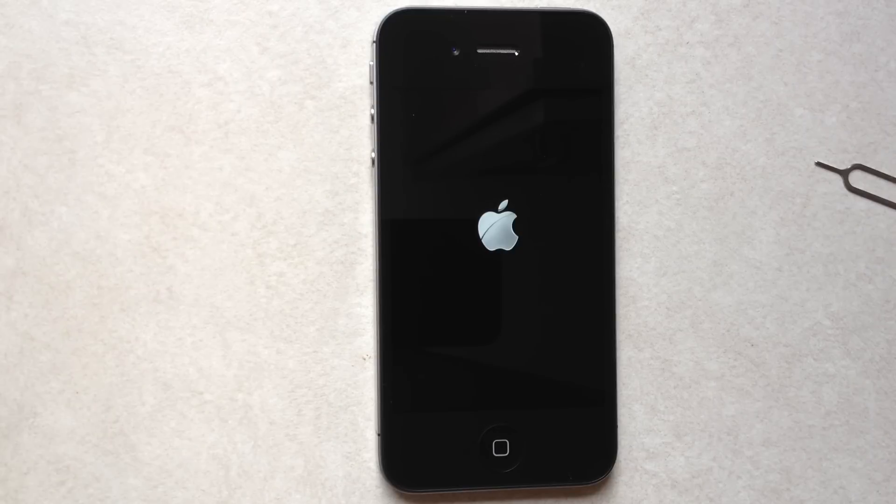I got this SIM card at JeveSource.com — you can get yours there as well.